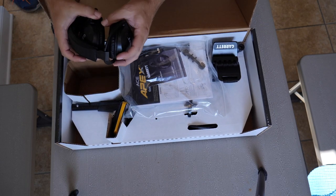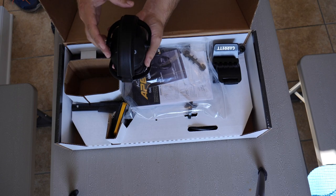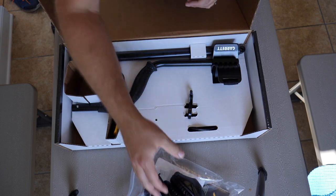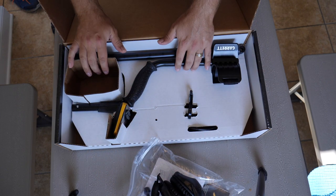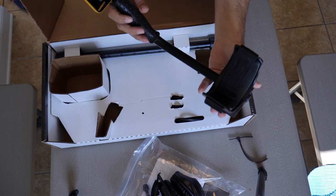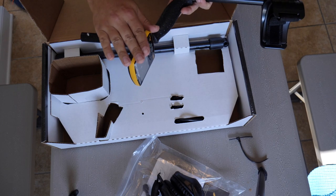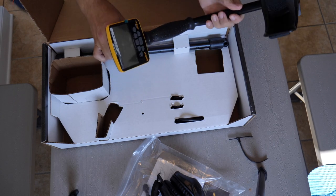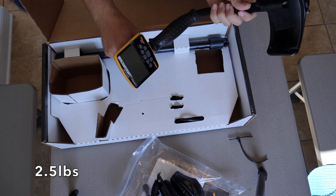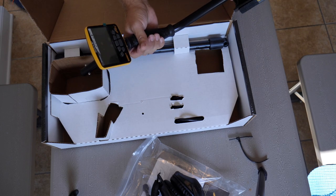So anyway, without further ado — the Garrett Ace Apex! Here it is. You've got the wireless headphones with Z-Link technology and of course the Apex itself. Let's go ahead and get it out of the box. I have to say the form factor on this thing is slim — I have a feeling this detector is going to be super lightweight.